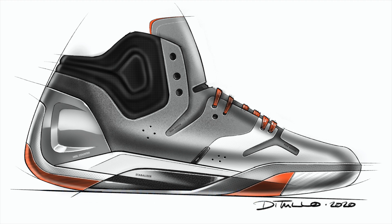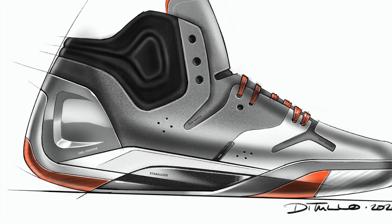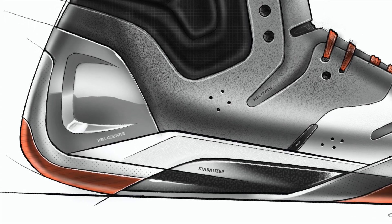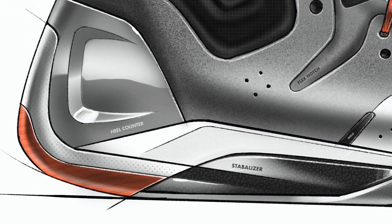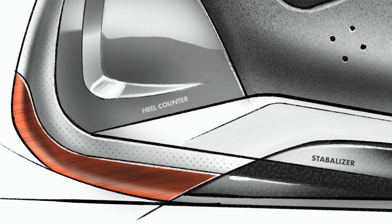Alright, I hope that was really helpful to show you guys how I set up the layers in my sketches. Again, you can use this for any sketch type. If you have any questions or comments, let me know below. Subscribe and hit the bell if you want to keep seeing more videos like this. I love hearing what your suggestions are for future topics, so let me know down in the comments. Until then, keep sketching.